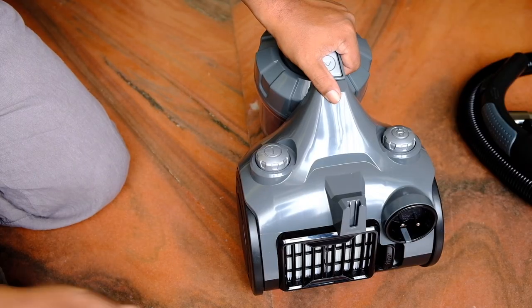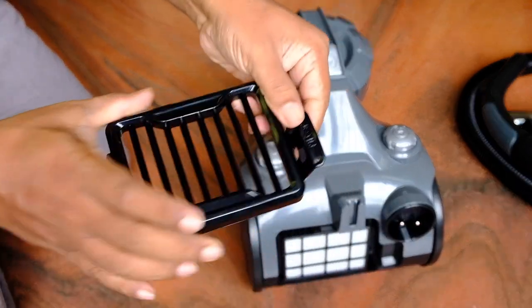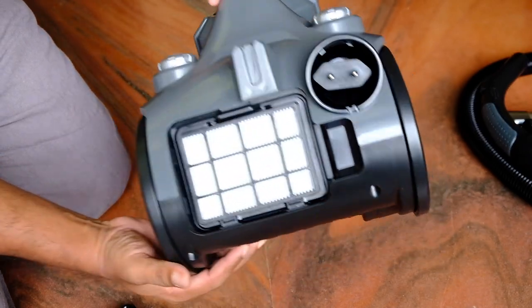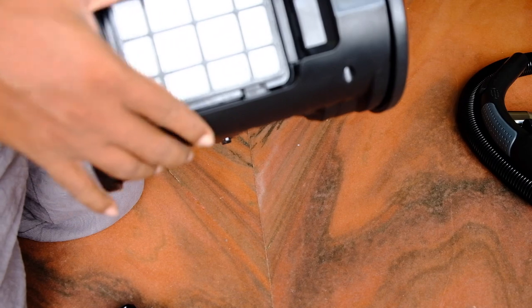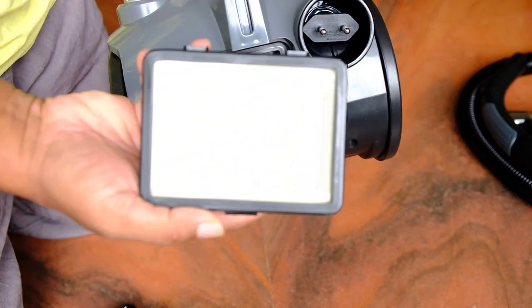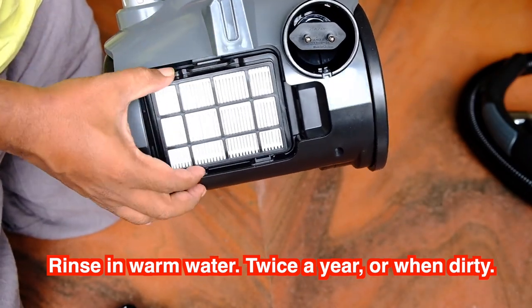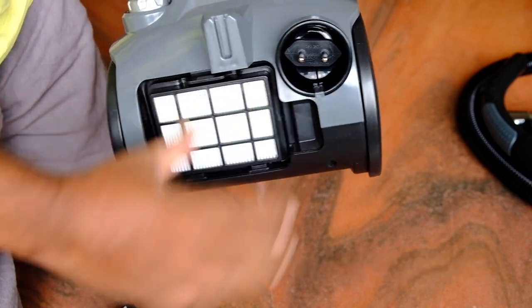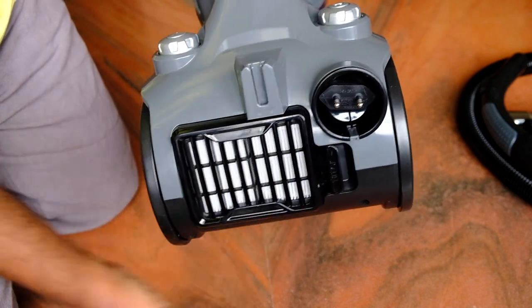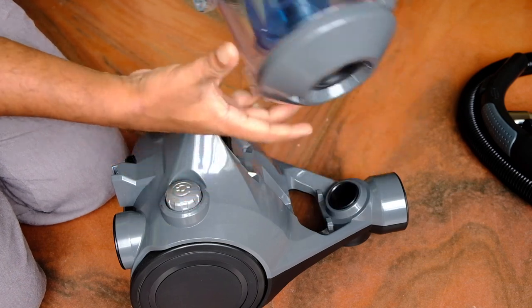There is a filter at the rear. It has a filter guard which can be opened, and behind that is the filter itself. I'm not sure if these filters are replaceable or available as accessories, and I will have to check if they are washable. It fits nicely back with a snap, then you place the filter guard back.